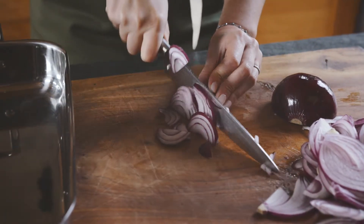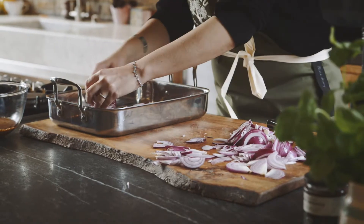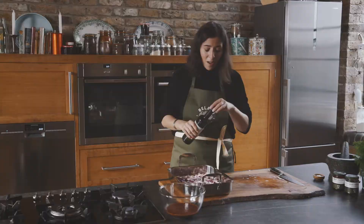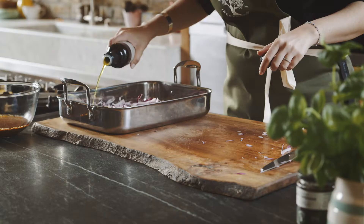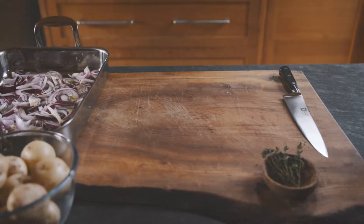Once our onions are sliced, we're going to scatter them onto the tray. The next thing we want to do is drizzle some olive oil on our onions because it's going to help them cook. Then our next stage is just to add the rest of the ingredients to put our tray bake together.